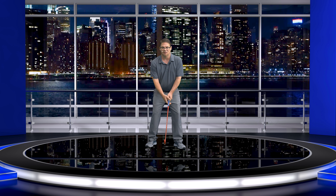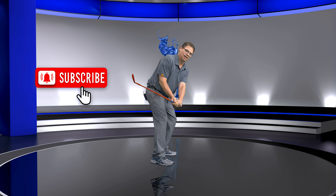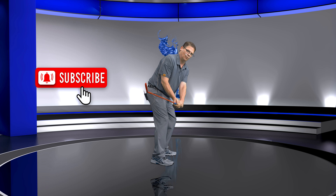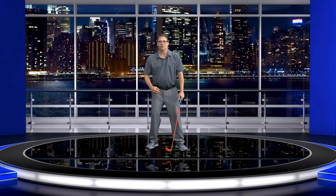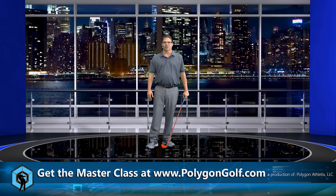Most golfers — or a lot of golfers — get up here and they flip the club head inside way too soon. So when they're at address, they want to flip it. Their first move is like this, and they whip that club head inside. So what we really need is a solution that's going to help us understand how to control these nuances, because the takeaway is extremely important.